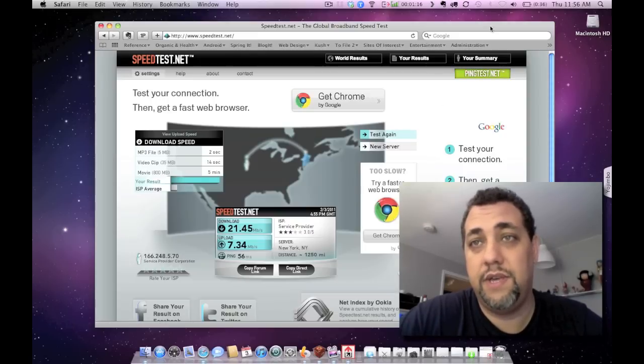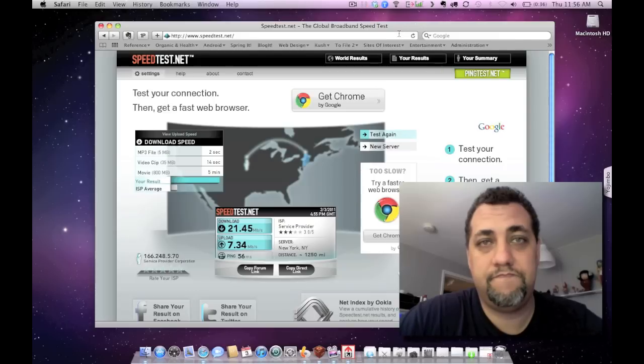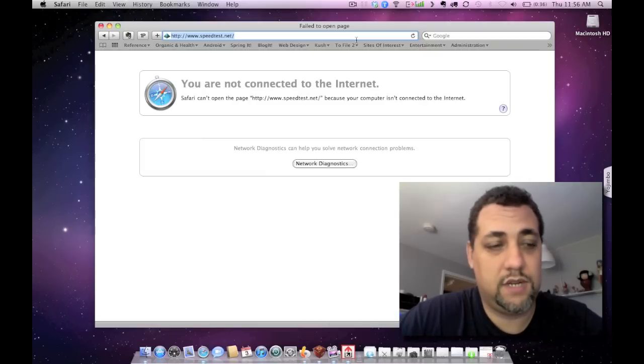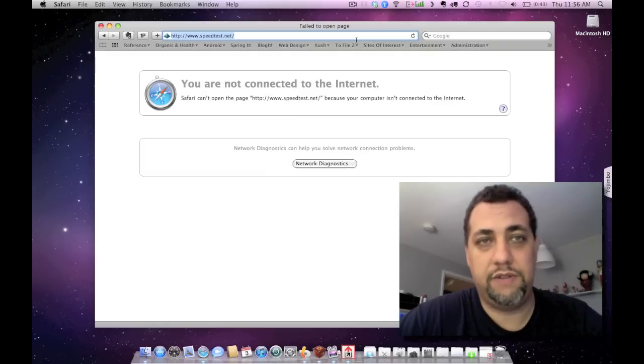Just to show you that I am not on any other network, I'll disconnect again from here. Go back to speedtest — and there you go, you're not connected to the internet. That's the only connection I had. I'll do another video in a couple days after I'm commuting back and forth between the city and let you know if I have any problems traveling through different cities between here and the city.